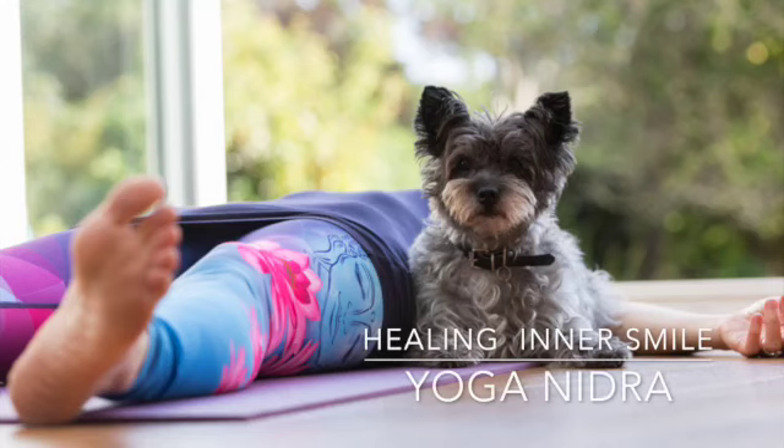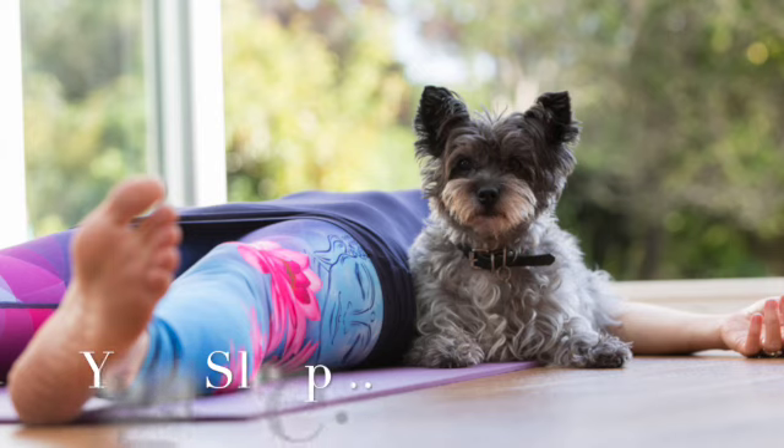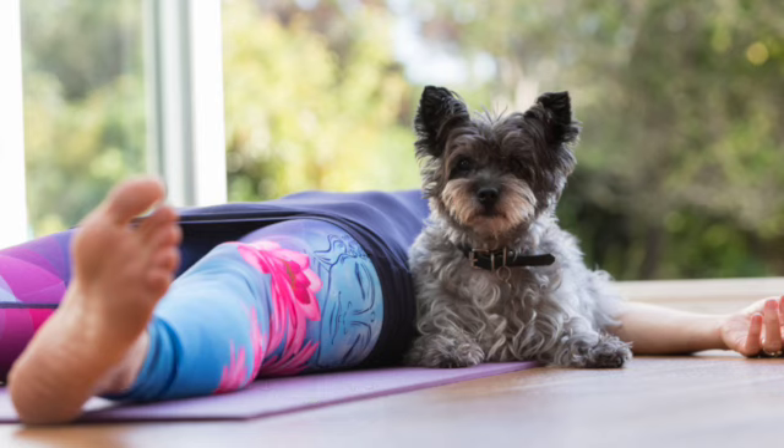Welcome to the practice of Yoga Nidra. Allow yourself to become comfortable. Have a last stretch or make any movements whatever you need to be comfortable. Take your time, it's worth the effort. Settle yourself. Take a few deep breaths. You've got nothing to do now, nowhere to go. Welcome to the practice of Yoga Nidra.